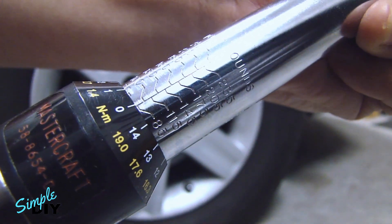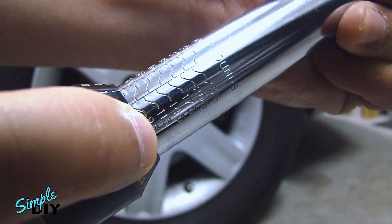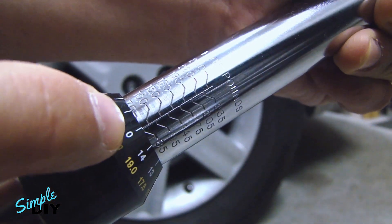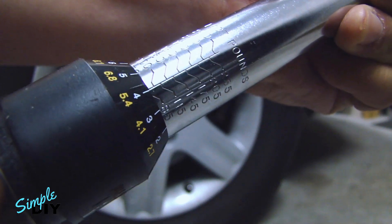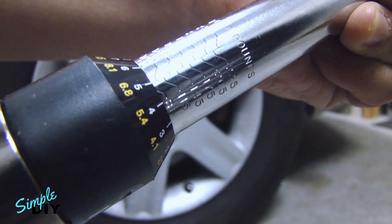Here's 85 — you can see that the 85 is here, lined up with the zero. That's 85. If I add five more pounds, that's going to be 90 foot-pounds.